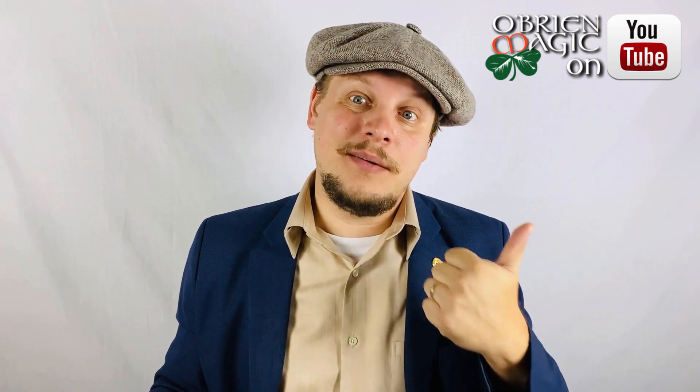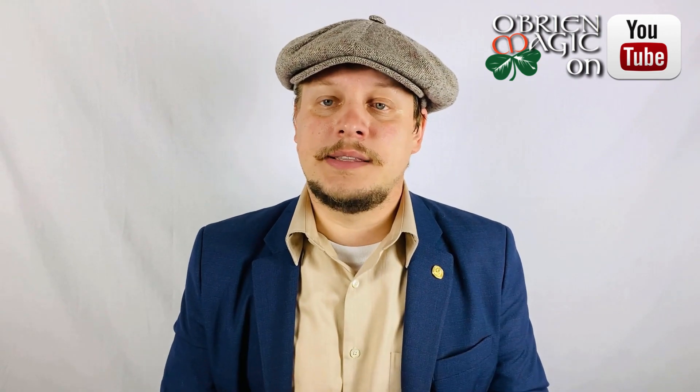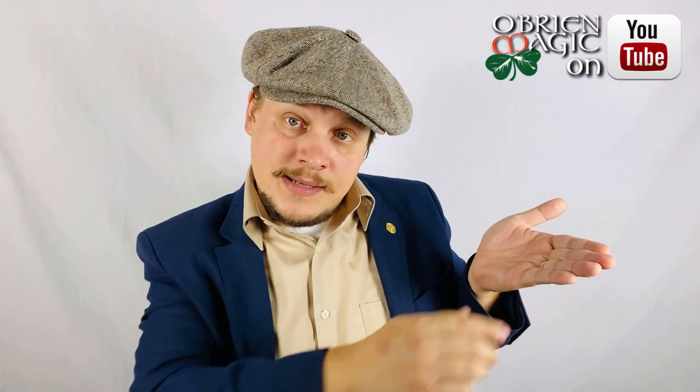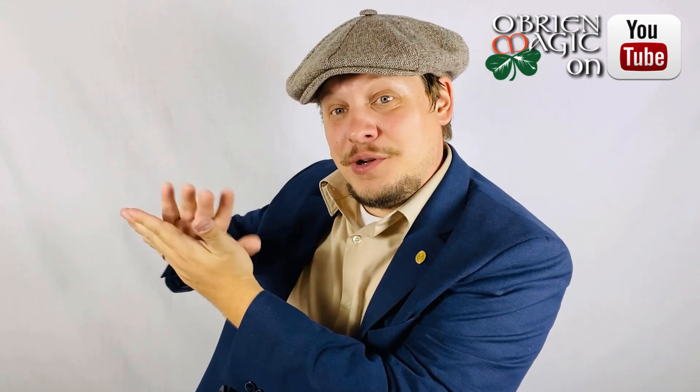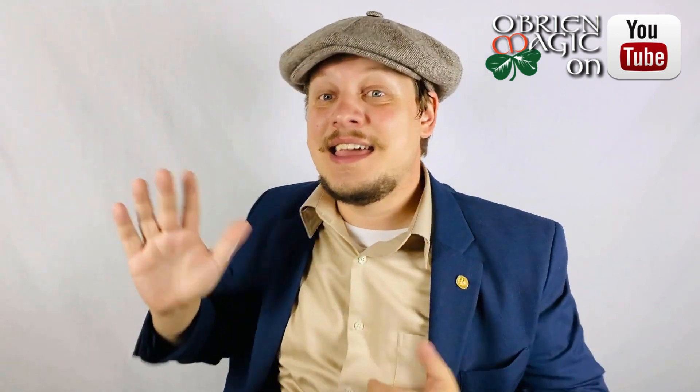Let's talk about the questions surrounding this gimmick. First of all, can this be performed surrounded? It really cannot be performed surrounded — it is angle sensitive. For example, if I place an object in this hand and wave this hand over the object to make it vanish, you can't be standing over this shoulder. You will completely see what's going on because you're going to have an object hidden behind your hand as you're doing the move. So it is angle sensitive, but there are ways to play with the angles, and they cover all of this in the tutorial.